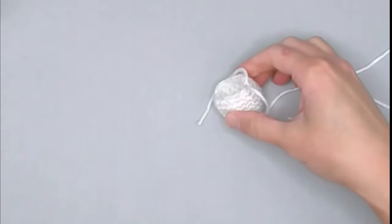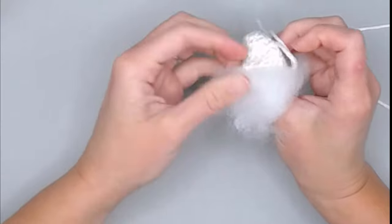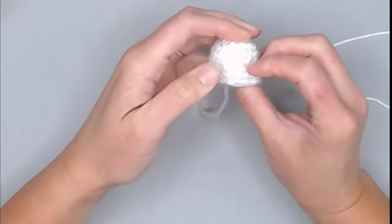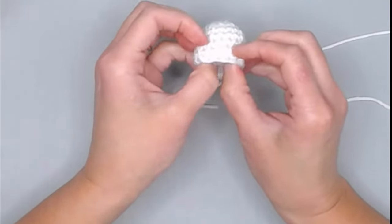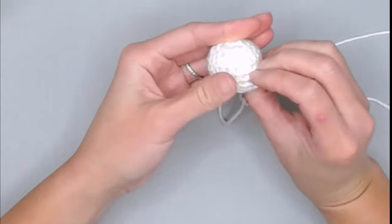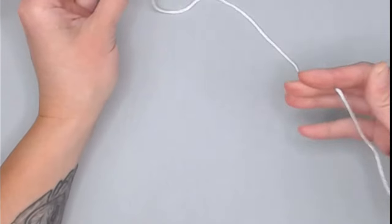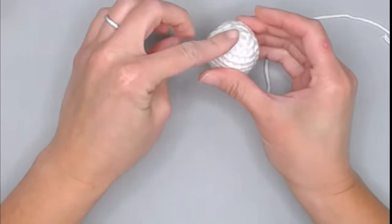Yarn over the long tail, pull through the loop on your hook, and pull tight. Now grab your polyfill and stuff this head portion. We are looking for the stuffing to just hold the shape of the head — we don't want to overstuff and cause the stitches to separate. Keep the long tail out for sewing and attaching to the body portion.